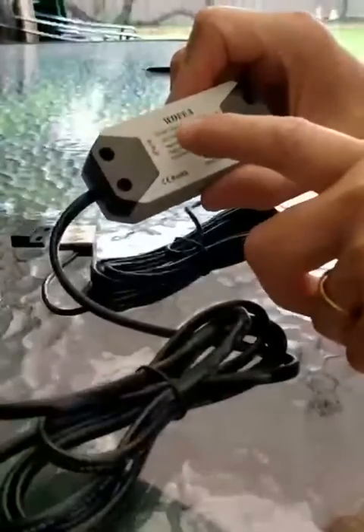Hi, I'm going to demo the setup of this Wolfie Smart Garage controller.